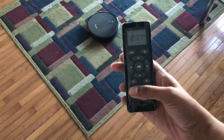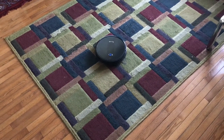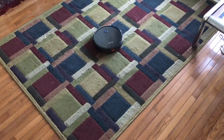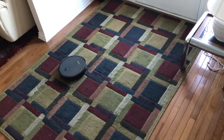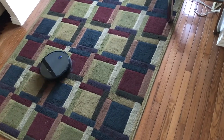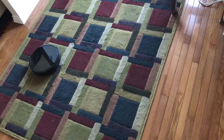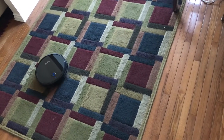Next, I'm going to try the spot mode. The Kaival will do a spiral circle of around 1.2 meters, which is 3.9 feet, whereas the Roomba only did 3 feet. So it gives a wider circle and then spirals back inwards. Once it's done with spot mode, it will continue cleaning in auto mode — it doesn't just sit there.